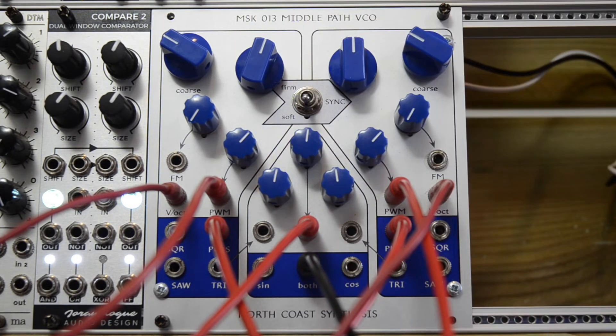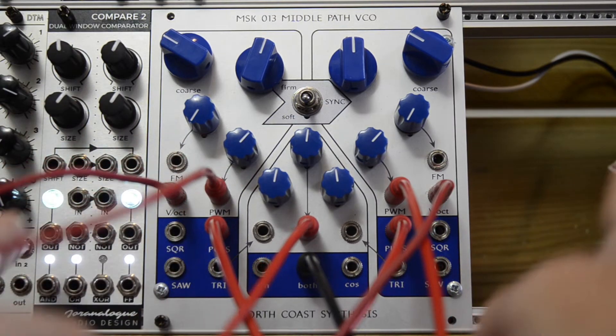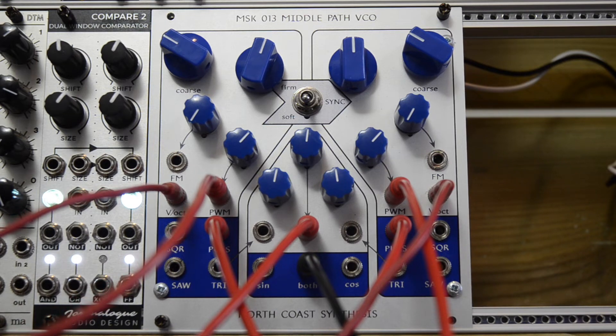This is routed through a Synthasystem VCF low-pass filter. If I turn down the frequency of this filter and add some resonance — I think this sounds really cool. And now when I introduce the outer pulse waves, which are still panned hard left and hard right.